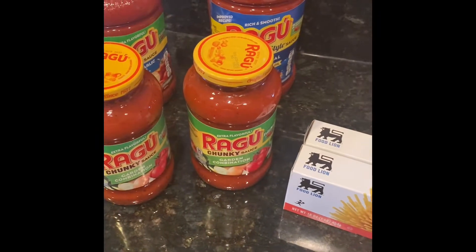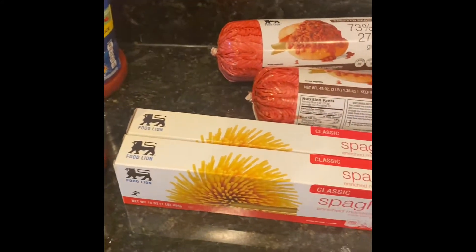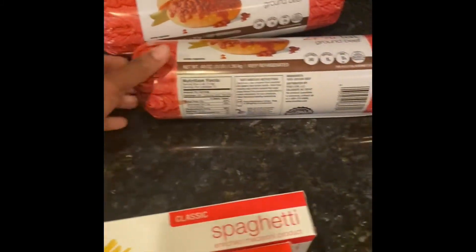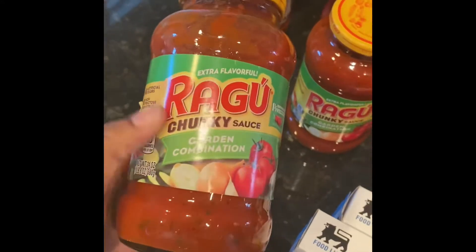I hope you like it. Okay guys, so first you get all your ingredients together. It really doesn't matter what brand — we have the meats, the spaghetti noodles, the sauces, and also we have bell peppers and onions. Make sure you go ahead and chop those up so they'll be ready.